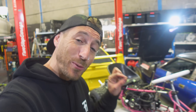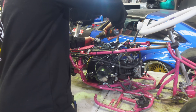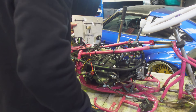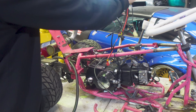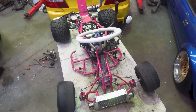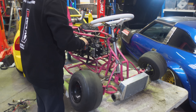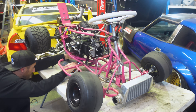Now it's time to take everything else off so we can remove this motor and see what actually happened. She's fully stripped down and we're ready to pull this motor out of the chassis. The motor bolts to the chassis using five bolts — one up top and four underneath. Once those are all undone, we can finally pull the motor out.